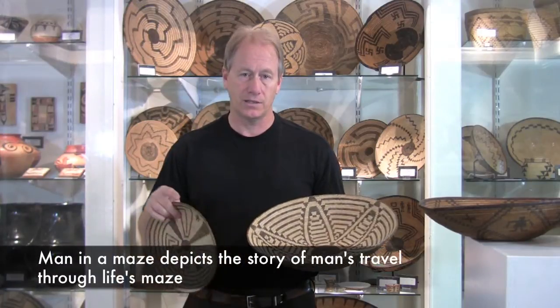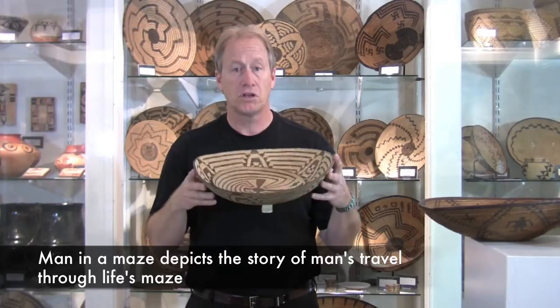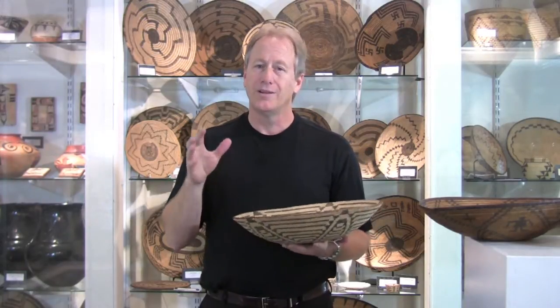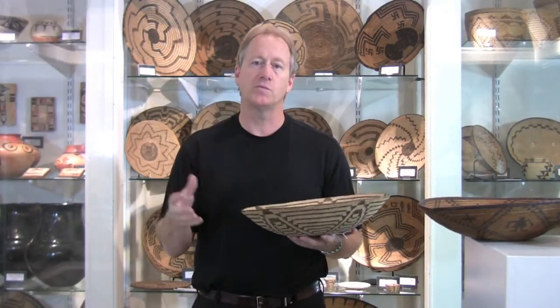This would be a petal design. This is a man in the maze. One of the things about Pima baskets is they're flexible, and the reason is how they are constructed. This is critical when you're trying to determine it. You can go by pattern, but pattern alone is not what you use to diagnose or find out what these baskets are.